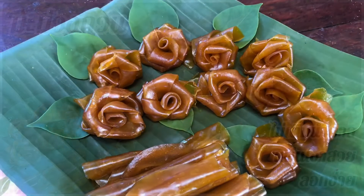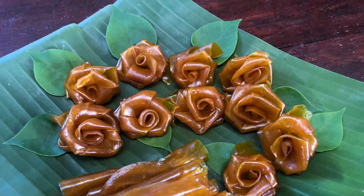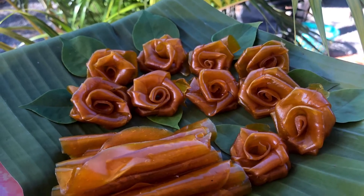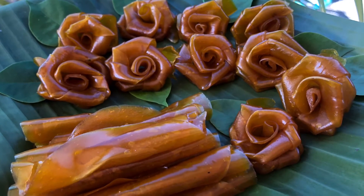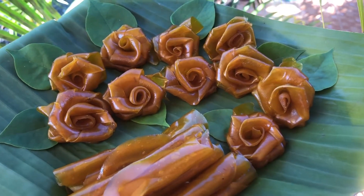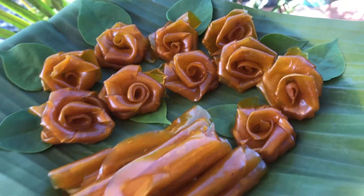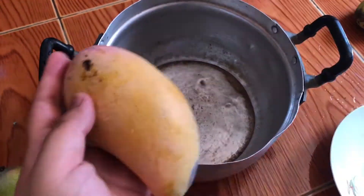Hi guys, welcome back to my kitchen. Today I'm going to show you how to make dry mango paste. It's one of my favorite desserts. If you have many mangoes and want to keep them longer, it's easy to store for a month. This dessert is natural, has no added sugar, is low calorie, and it's an excellent snack during travel with very good taste.